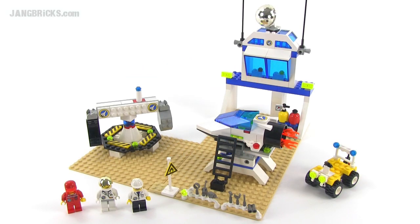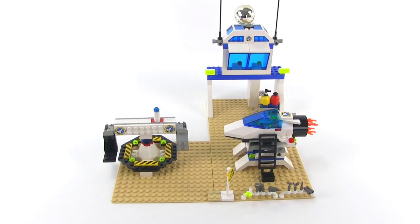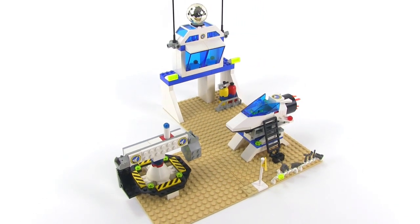Hello, it's Jang here from jangbricks.com with a look at a Lego system set from 1999. This one came with 245 pieces and was called Space Simulation Station. This whole thing is supposed to represent a piece of a NASA astronaut training center.